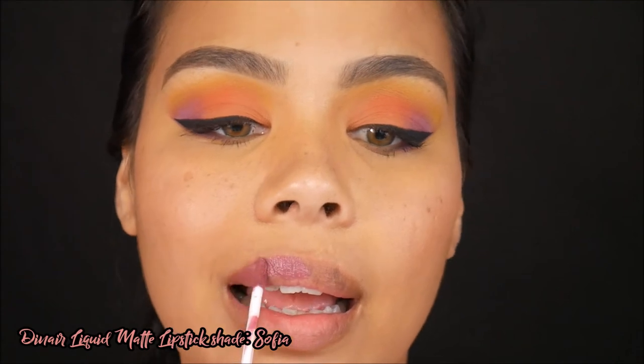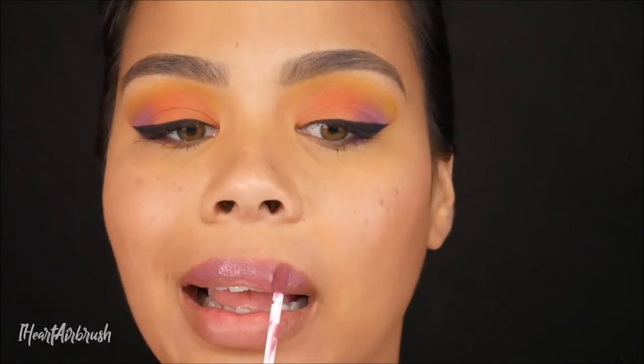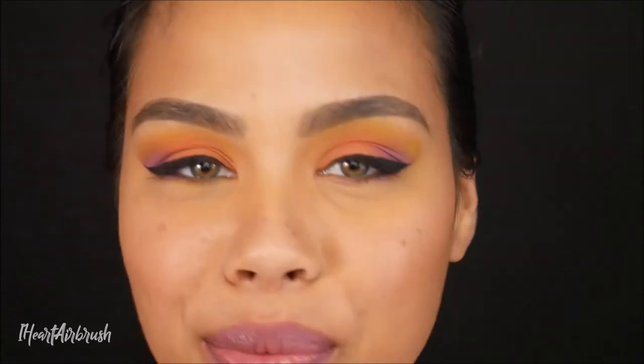And next, my lip color. Just in case you were curious, I used Dynare Liquid Lipstick in the shade Sophia. I thought this color matched perfectly for this eye look. What do you guys think? Is it a good match? I think it's a good match. And this is the finished look — a beautiful summer sunset eye look using Dynare.